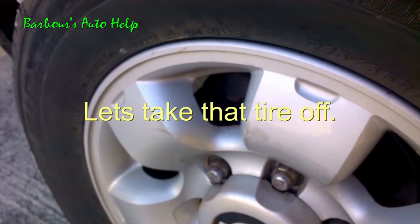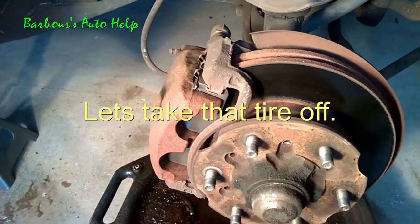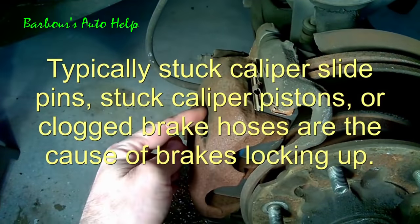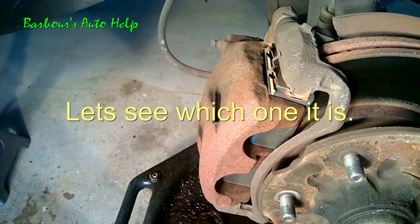Houston, we have a problem — yeah, it looks like something's going on here. I think either the slide pins locked up or the piston is actually locked up inside the caliper. We're gonna take it off and see what happened.